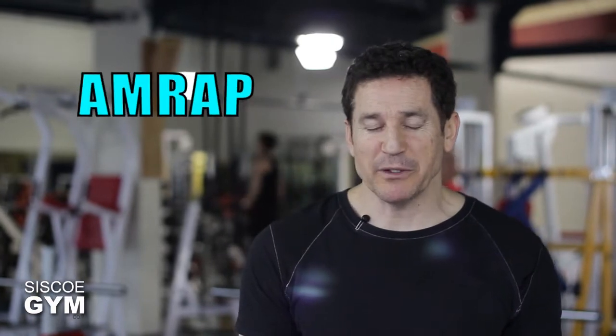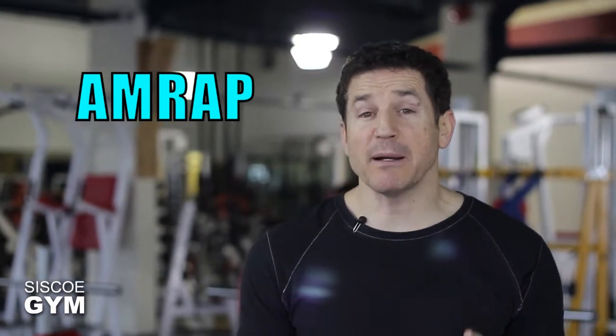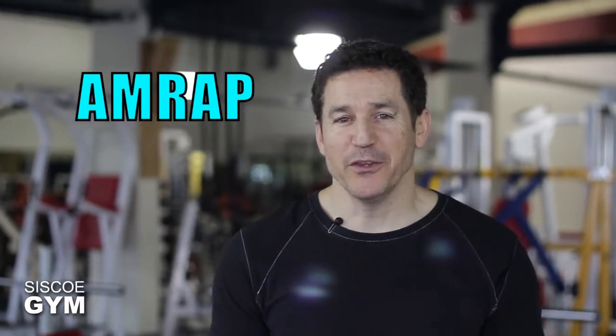Here's what we're going for: we've got a 20-minute chipper plus an AMRAP, with the AMRAP being slightly different than what the acronym normally stands for. Normally an AMRAP stands for as many rounds as possible, but today it's going to be as many reps as possible. But first, let's get through the chipper.